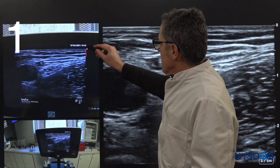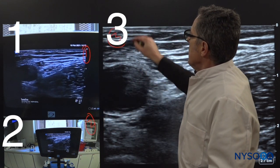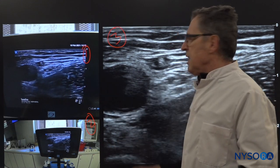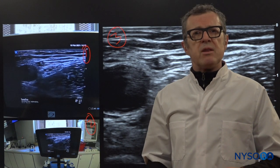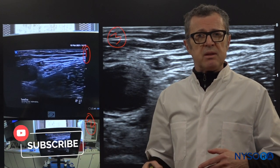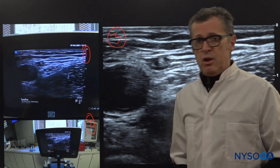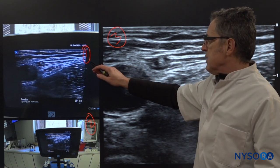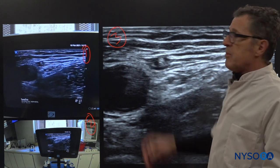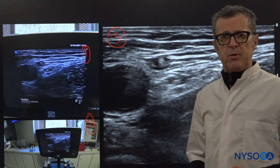These three images — image number one, image number two, and image number three — were all taken with the same AltaCell machine, at the same time, on the same anatomy, which is a femoral nerve, and the same ultrasound position. We only changed the size of these images. Image number one is a zoomed-out image, image number two is zoomed out even more, and image number three is an enlarged image which came directly from the ultrasound screen.